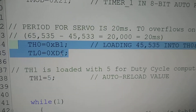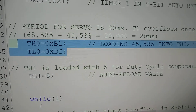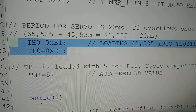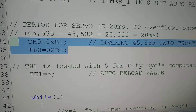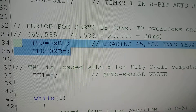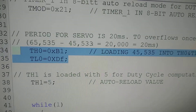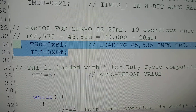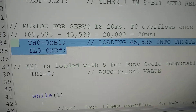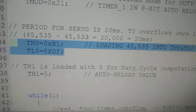That means we are loading 45535 into TH0 and TL0. Then we switch on the timer. After 20,000 counts it will overflow, which equals 20 milliseconds — which is the period. When it overflows, it goes to the interrupt service routine. In the interrupt service routine, we are looking after the on period or off period — that means the interrupt service routine decides the duty cycle.